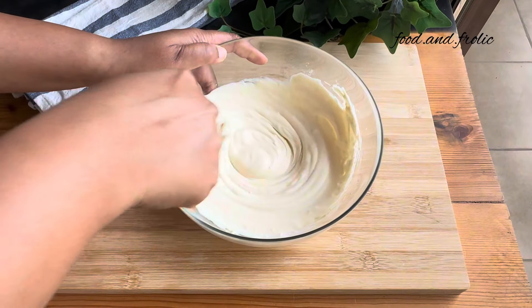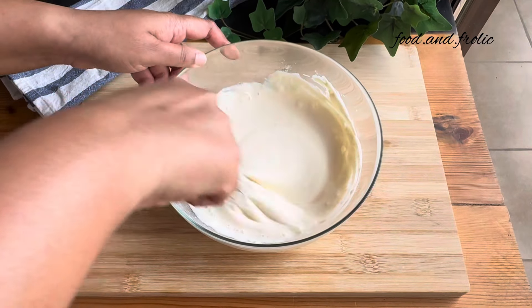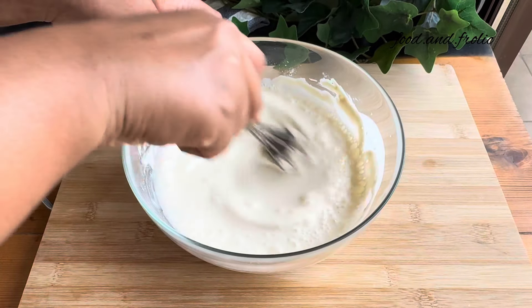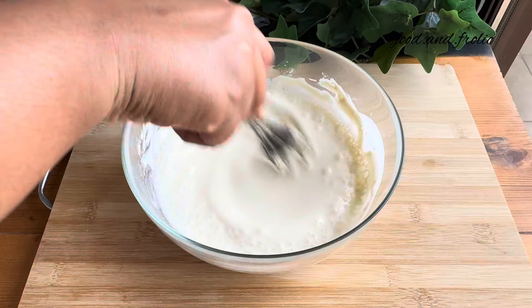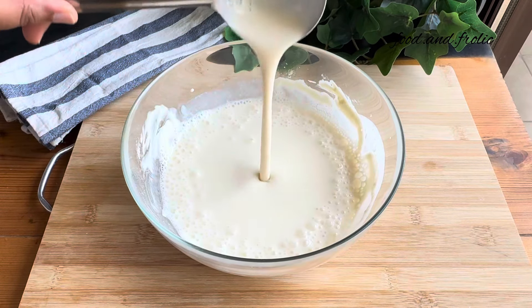Use a tiny whisk to whisk it all together into a smooth paste. Once all the besan is well combined with the yogurt, add water — the reason we add water after whisking is so that it doesn't form any lumps. Whisk it all together really well. What you can see now is the consistency you should be looking for — it's sort of like a very thin batter.